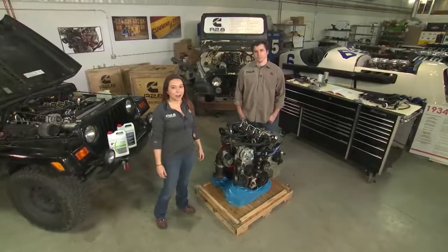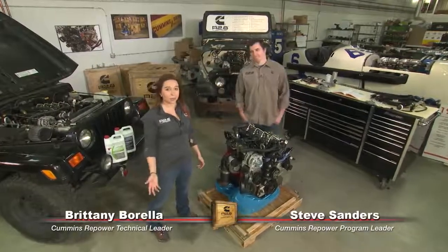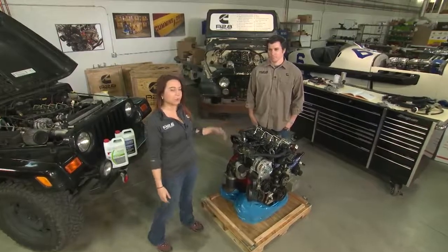Hi, welcome back to Cummins Repower Garage. I'm Brittany Barella here again with Steve Sanders. Today we're going to talk about the cooling package that you'll have to add to your R2.8 liter crate engine.